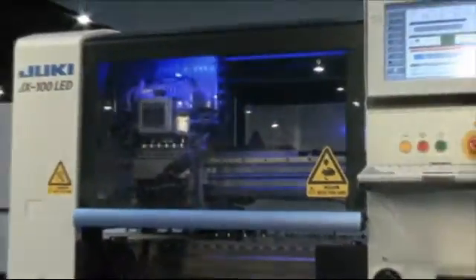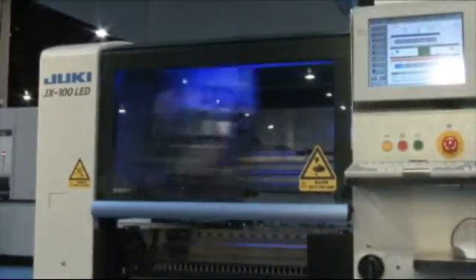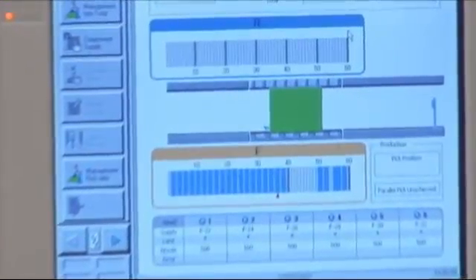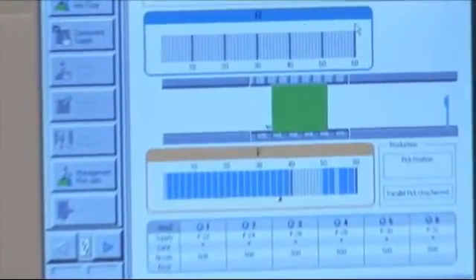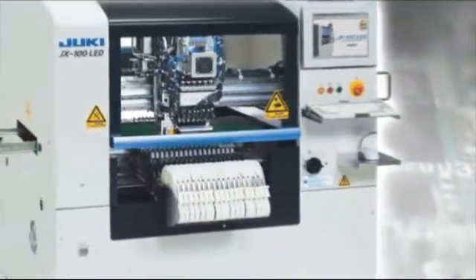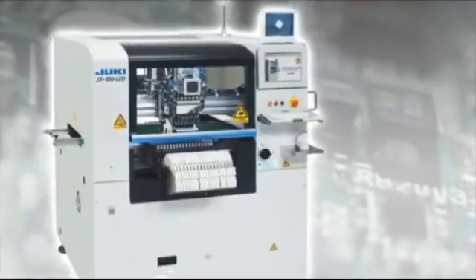With a user-friendly graphical interface, the need for specific language and text are reduced. This allows for easier operation by operators with little computer experience. The JX100 LED — the lowest cost and the highest return, the economical solution.